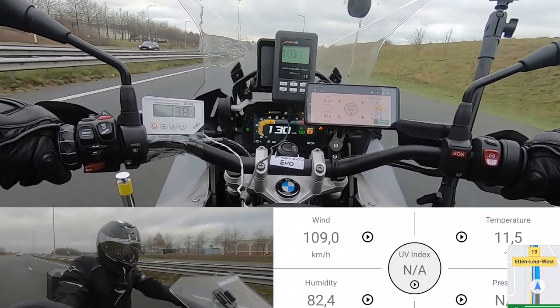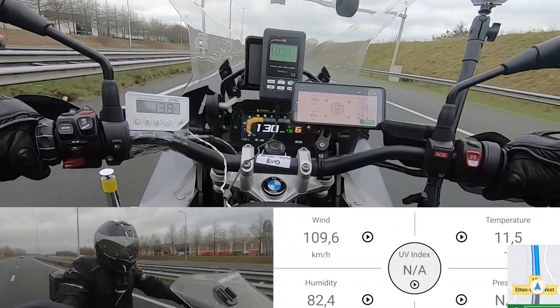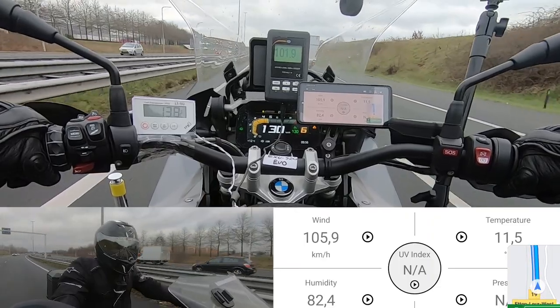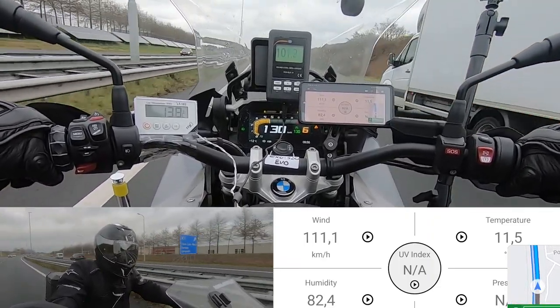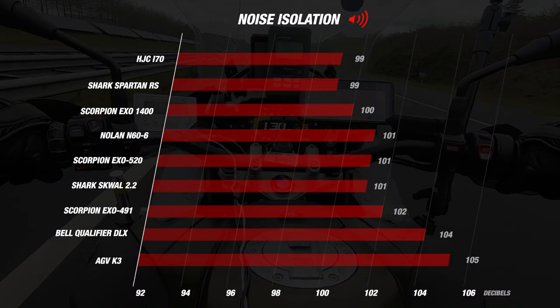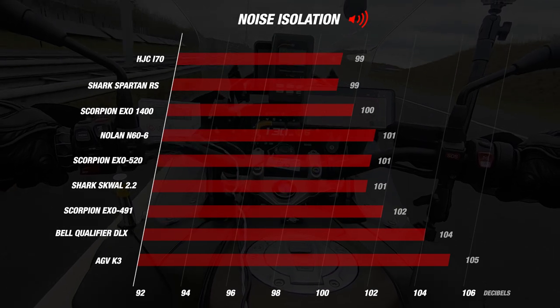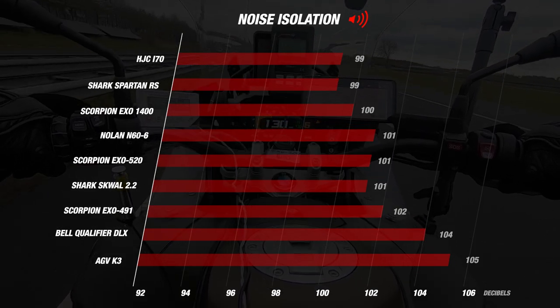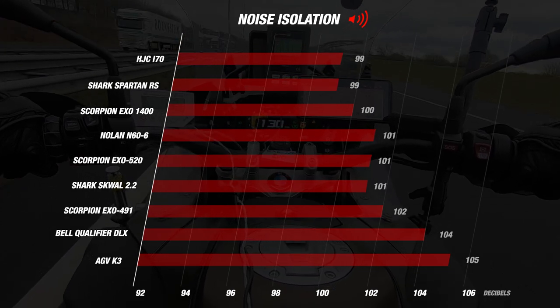Starting with the noise. During our road test, the test rider was averaging 130 kilometers per hour. If you look at the decibel meter, you can see that the helmet had an average reading of 101 decibels. With this result, the helmet earns 3 stars for noise. This is the same result as the N60 and the Squall 2.2. The i70 and the Spartan were the quietest with an average reading of 99 decibels.